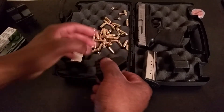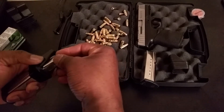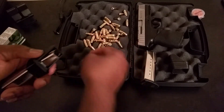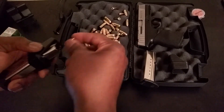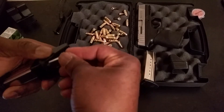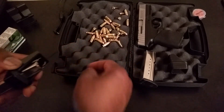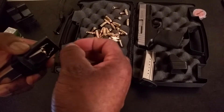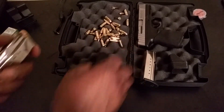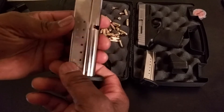Microshot 9mm speed loader. Let's see what we got. 15, 16 — this is a 16 round magazine. So what have I got in there? 15 rounds in that magazine. What's going on guys.